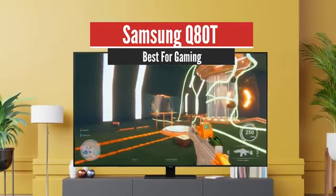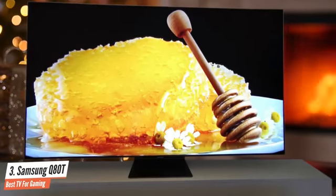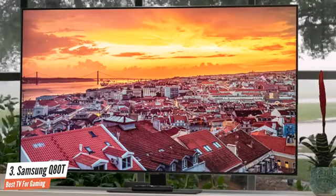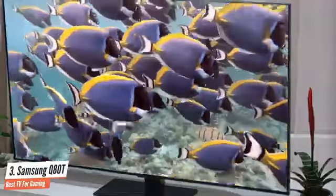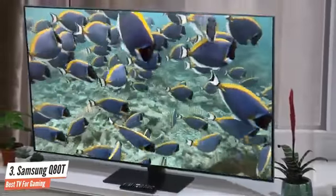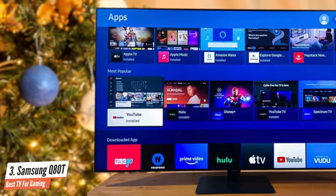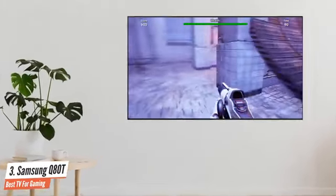Number 3: Samsung Q80T – Best for Gaming. The Samsung Q80T represents a sensible middle ground for buyers looking to bag a high-spec Samsung QLED 4K TV. Available in screen sizes ranging from 49 to 85 inches, it's the cheapest 2020 QLED TV to offer a full-array backlight for more precise HDR and greater contrast. The Q80T also boasts the majority of the brand's advanced 2020 features, including Object Sound Tracking 3D audio, the latest iteration of the Tizen connected TV platform, and advanced gaming tech ready for the PlayStation 5 and Xbox Series X.